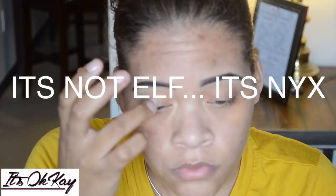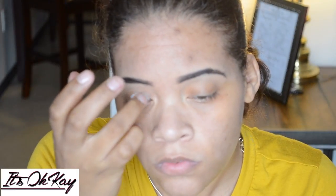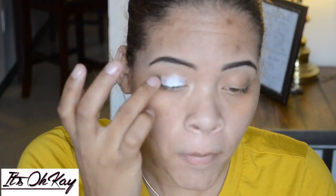Okay, so here I'm going in with ELF's paint pot in the color Milky — I believe — and I'm just putting that all over my lid.